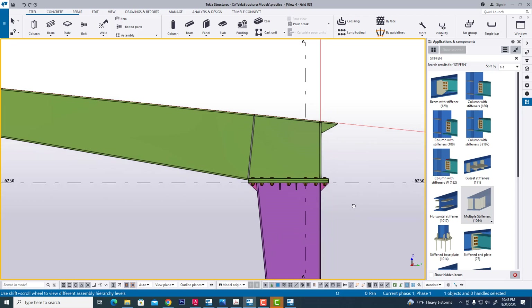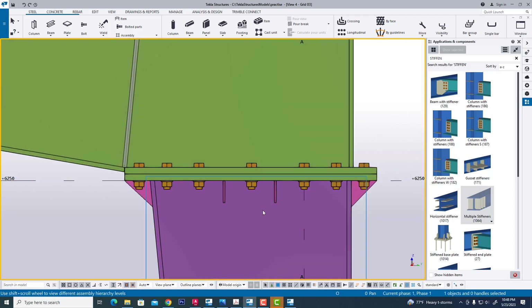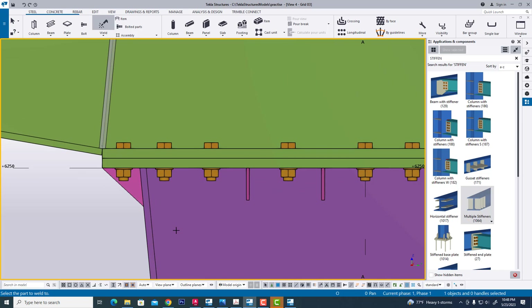It will be one assembly and the column cannot be connected to this end plate.